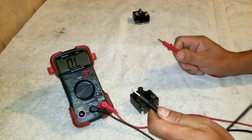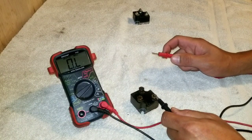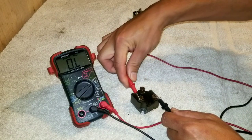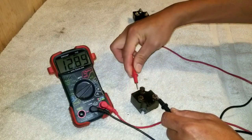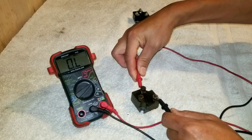Then the third test. Take the black lead and put it on the output, then alternate between the two AC inputs. This should show continuity. All right, so that one's good — but the second input looks like it failed the test again.